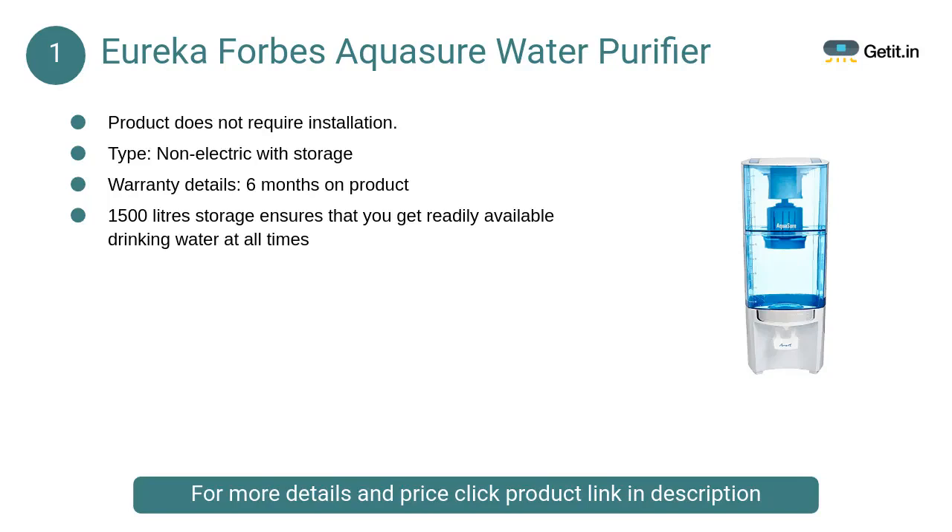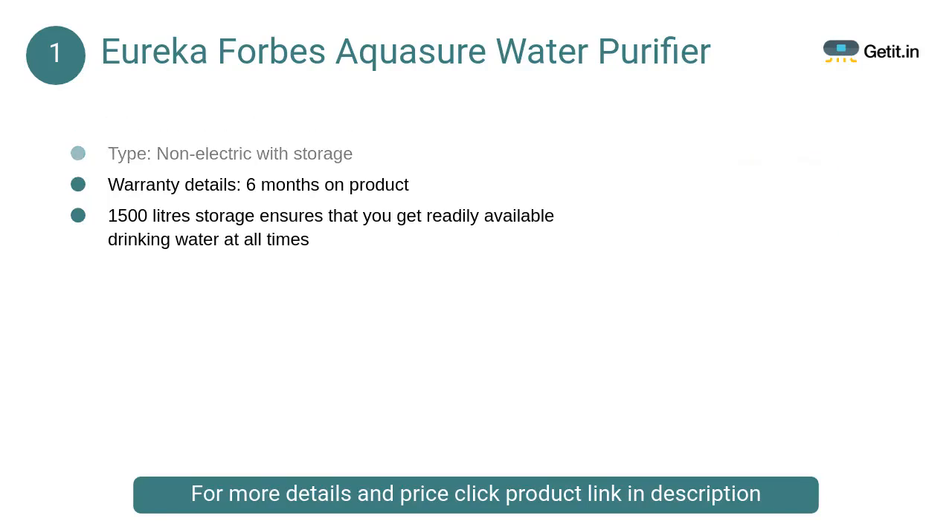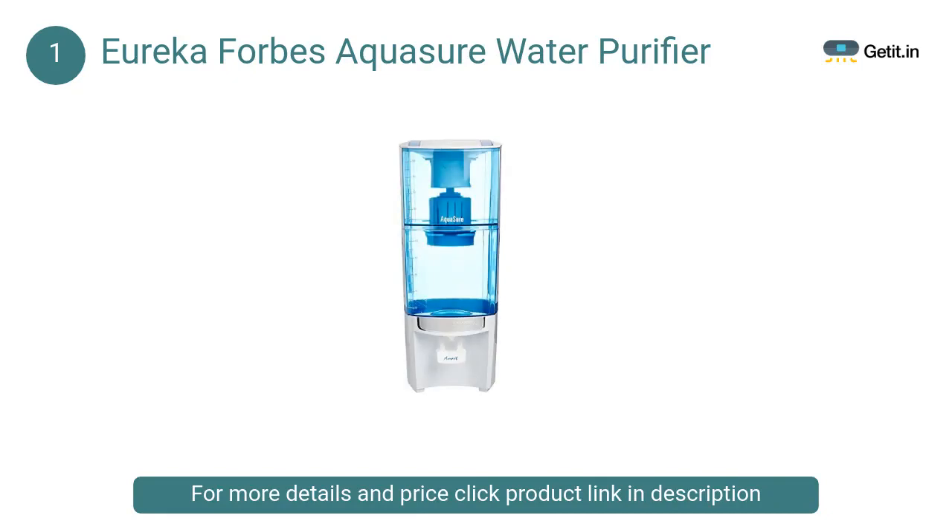At number 1: Eureka Forbes Aquisher Water Purifier. Positive charge technology passes water through an intricate mesh of positively charged nanofibers that remove all kinds of bacteria, virus, cyst, and other microbial contaminants.